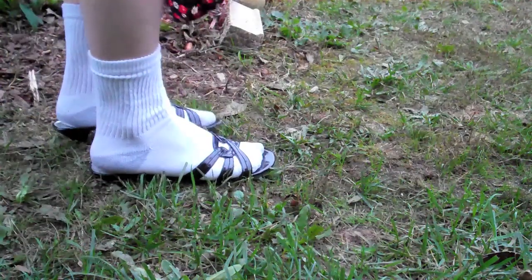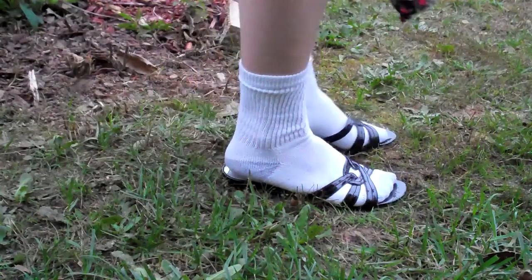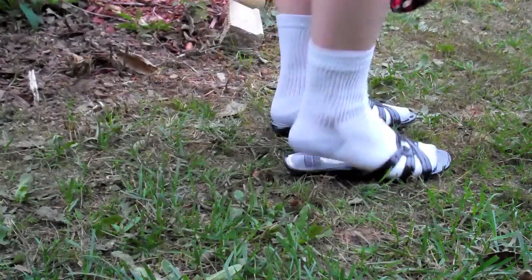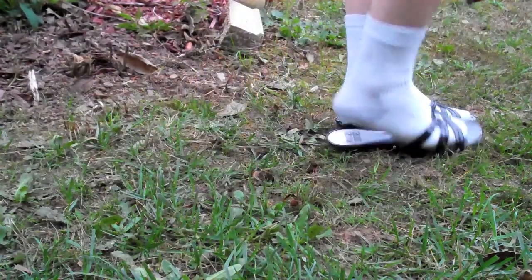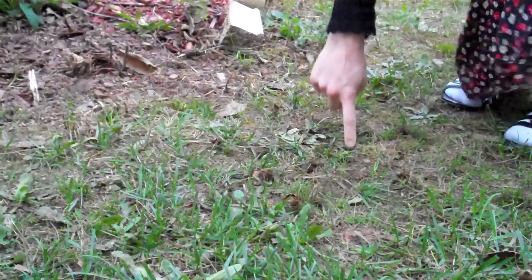Here are my lovely high heels. See how the soil is so soft? You just have to walk through your yard and it aerates automatically — see these holes? It automatically makes the holes for you.